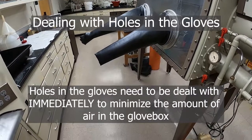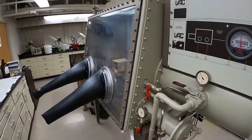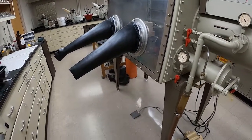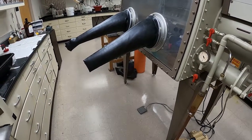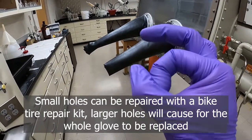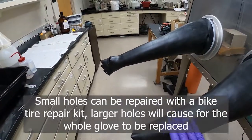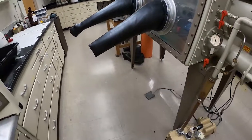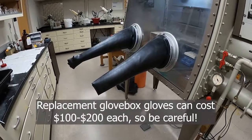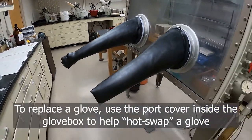If you do poke a hole in the gloves, be sure to tell someone so it can be repaired immediately. It's much worse to let a hole sit in the gloves and allow the glovebox atmosphere to be spoiled — potentially ruining valuable reagents stored inside — than to be the one who caused the hole. Small holes can be patched with little bike-tire patch kits: rough up the surface around the hole and apply the glue. If you have a larger hole, you'll probably need assistance to replace the glove; there are covers for the glove holes in the meantime.